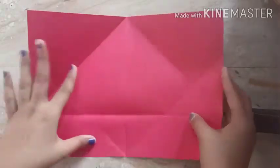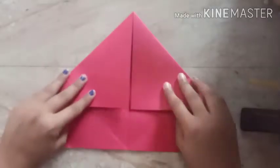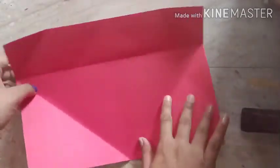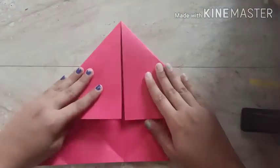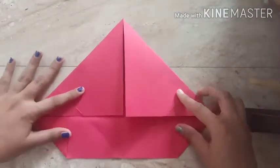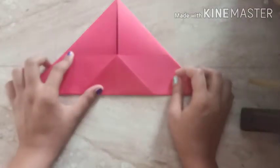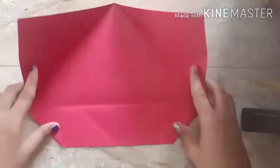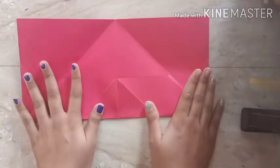Quick revision: First step — fold the paper in half. Second step — fold the corners into a triangular shape. Third step — fold both corners into a triangular shape. Fourth step — fold both sets of corners. Step five — fold it this way. Step six — open it and fold it this way. Step seven — reverse the paper. Now we begin step number eight.